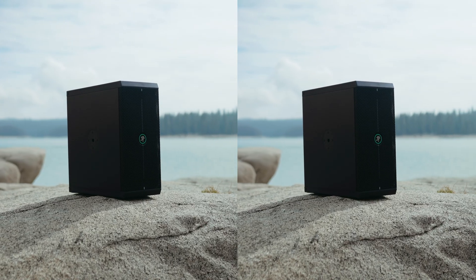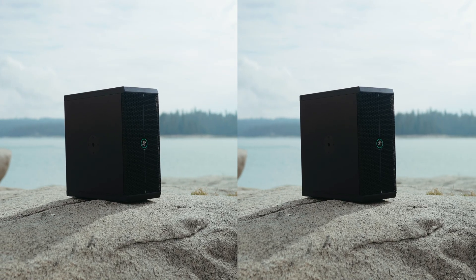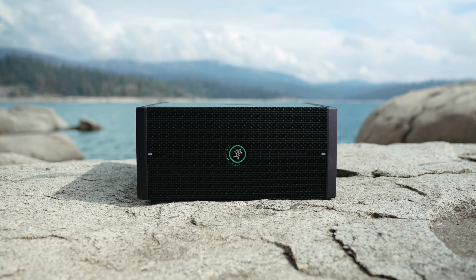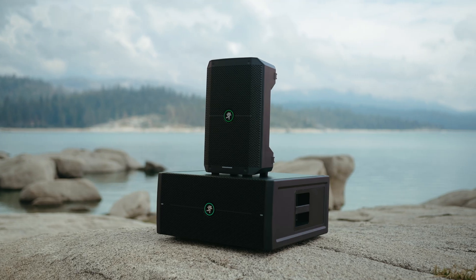Mackie was kind enough to send out a pair of Thump Sub Go's for me to test and review prior to the product announcement. They did not get to see this video before I posted it. Every ounce of praise and constructive criticism that I have to give takes this creative liberty into consideration.